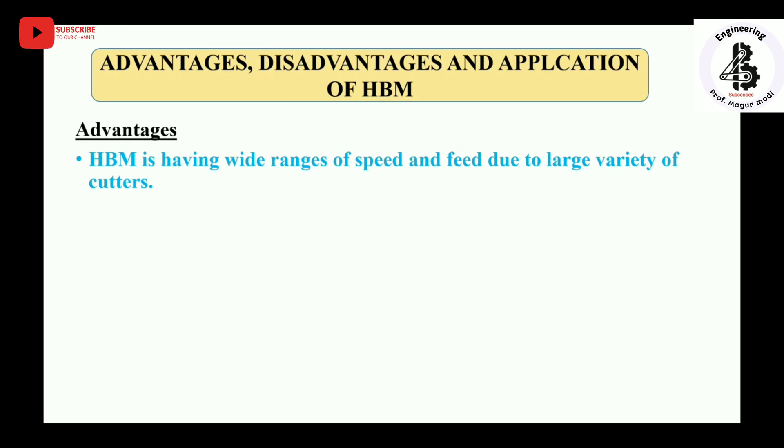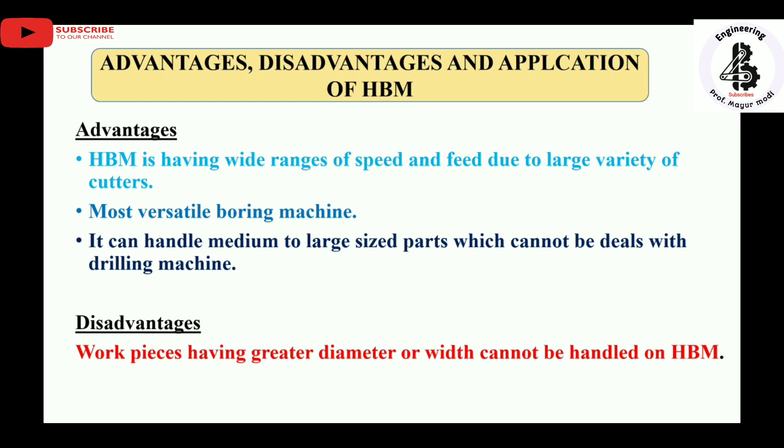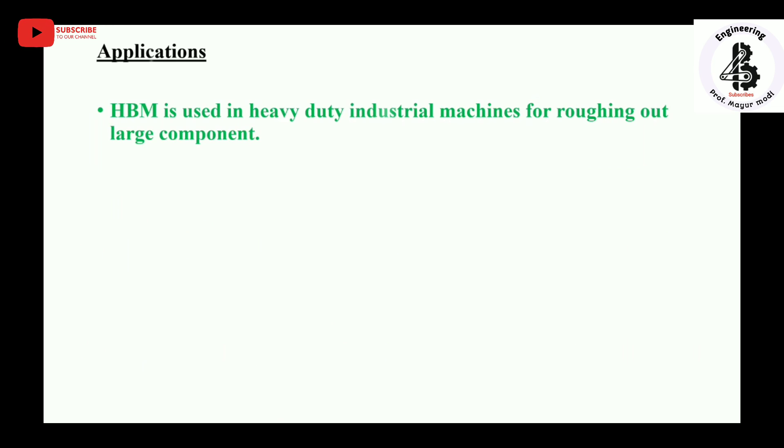Advantages of the horizontal boring machine: it has a wide range of speeds and feeds due to the large variety of cutters available. It is the most versatile boring machine and can handle medium to large size parts which cannot be dealt with by drilling machines. Disadvantage: workpieces having a greater diameter or width cannot be handled on the horizontal boring machine. Applications: it is used in heavy duty industries for roughing out large components and for boring and milling of V-engine blocks.